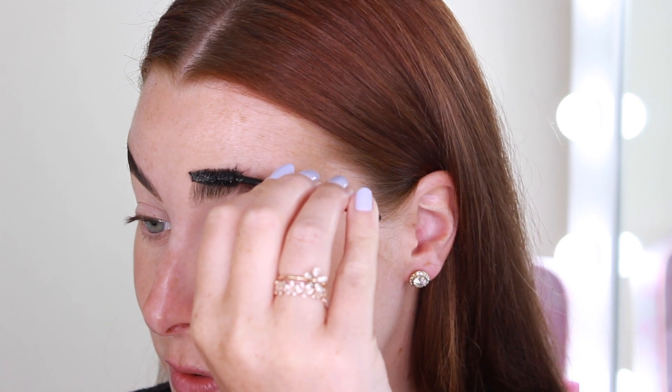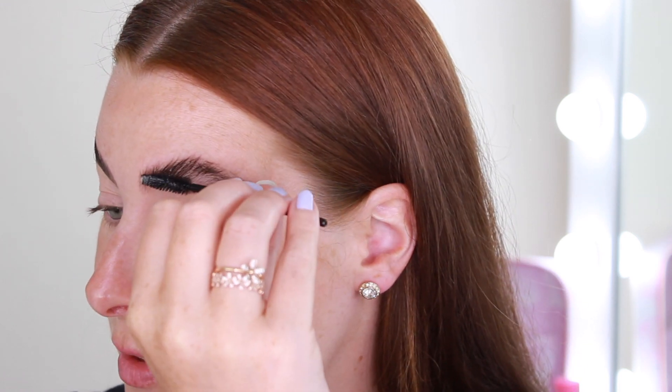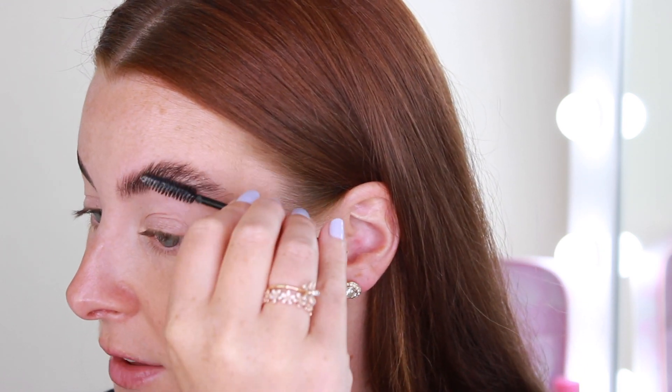That is how I do my soap brows. There's a big difference between the before and after, and I really love a big brow — they stay put all day and they do not move. So I'm just going to quickly do my other brow. Again, brushing all the way up, giving them a good brush up first just to get the soap on, getting right in the inner corner.